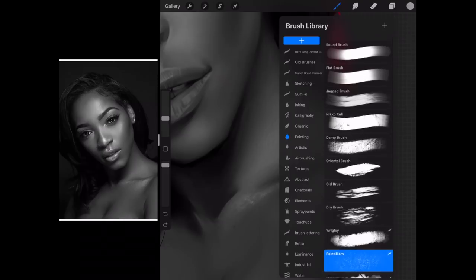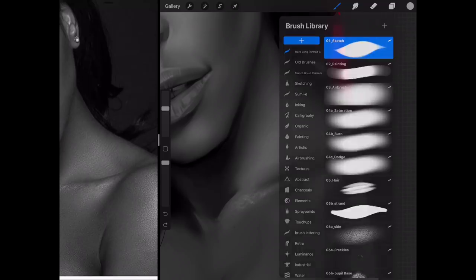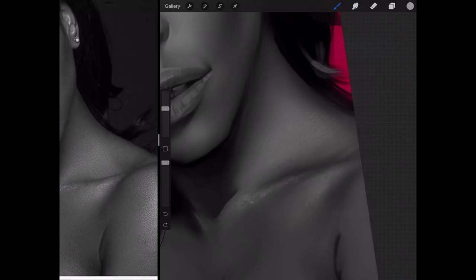Just for the neck — we are going to draw some lines because there are some neck lines here. That's it for now.